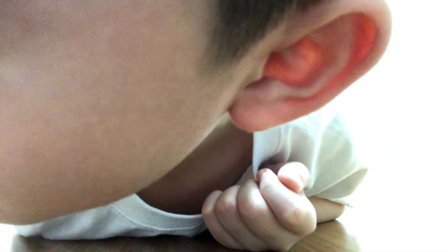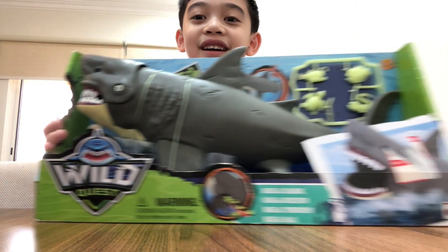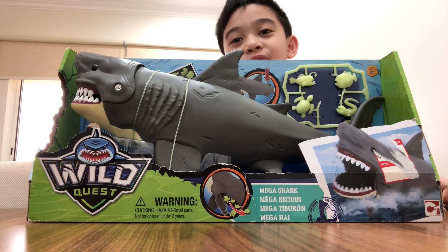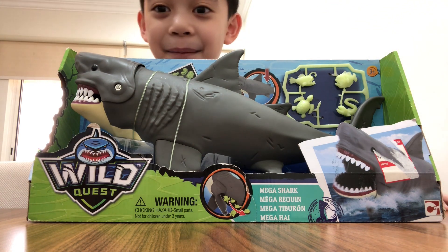What's up everyone, welcome to another AROM TV video! As you can see, in the last episode we bought this shark, and today I'm opening it with you guys.